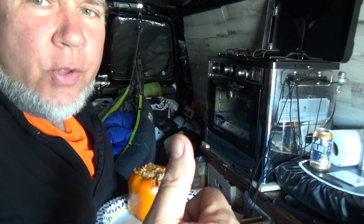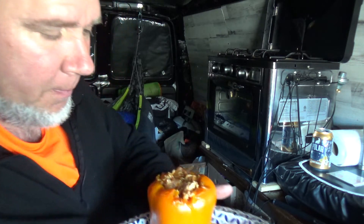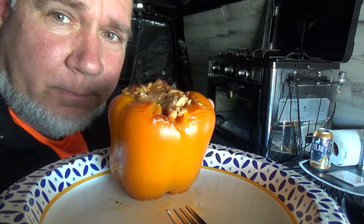Masshole Approved. Delicious. Absolutely delicious. Buffalo Ranch Chicken Stuffed Peppers!